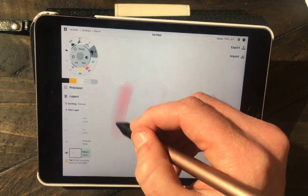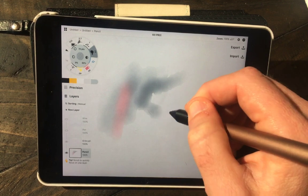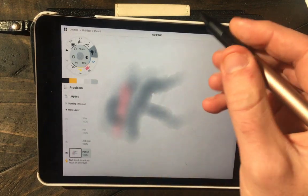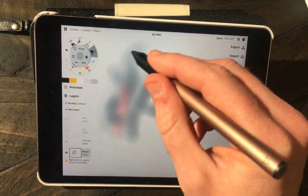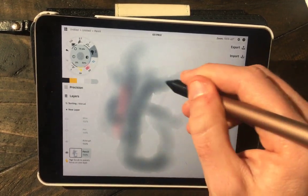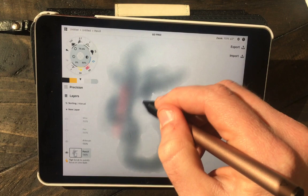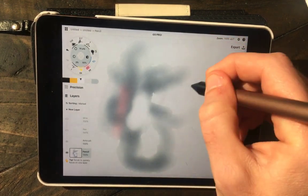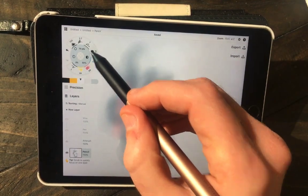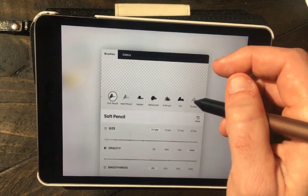One thing I was very impressed with was the level of pressure sensitivity on the Adonit Pixel. You can see it most evident using the watercolor tool in Concepts — if you're barely pressing you get a very light opacity, but the harder you press you get a stronger opacity. I would say that is on par with what I experienced using the Apple Pencil, but the advantage is the Adonit Pixel has a couple of quick keys.